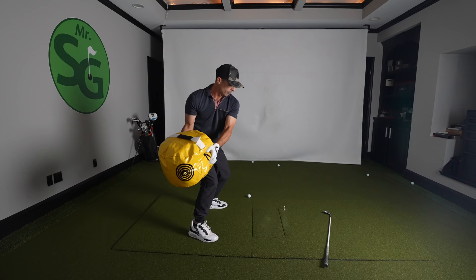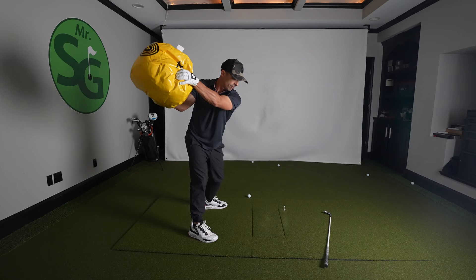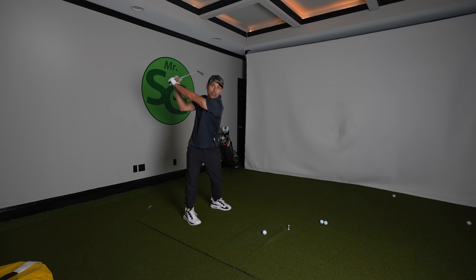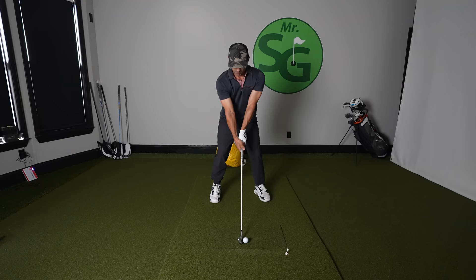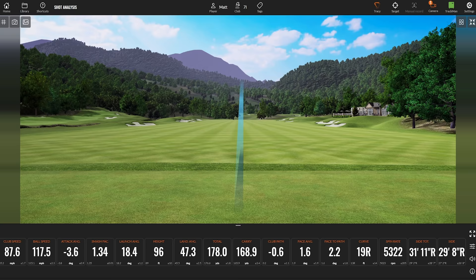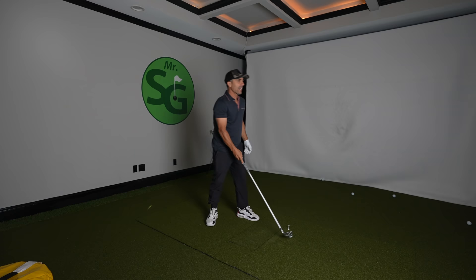It forces you to drop everything straight down — you're not pulling your downswing, you're letting the impact bag let everything fall straight down. Do that about 500 times and then when you hit a shot, the club feels so light and it's going to drop right into the slot. 168 yards, 87 miles an hour — a nice little butter cut. That's what letting it drop in the slot will produce.